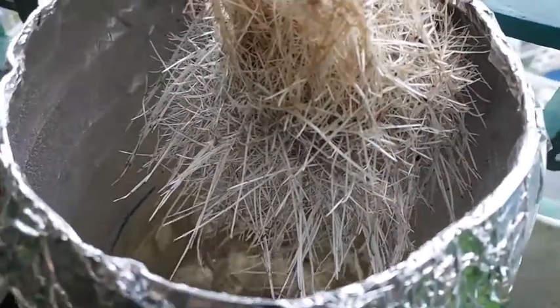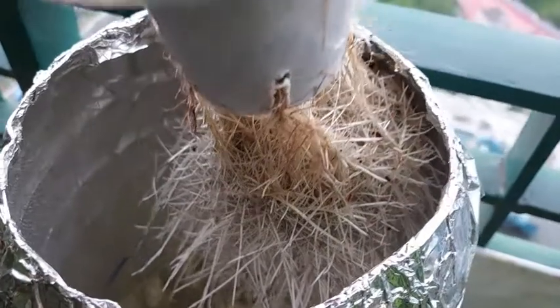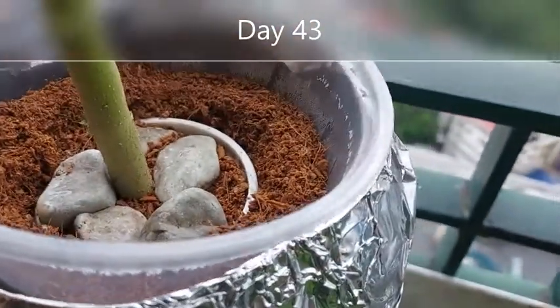Check every other day that there is enough nutrient solution for the roots. Refill the solution when necessary, always ensuring that the roots are moist.